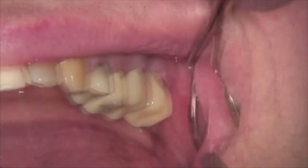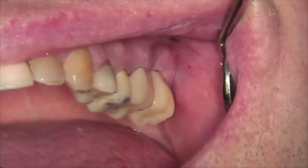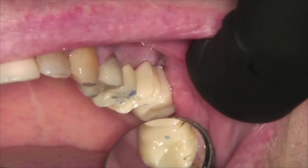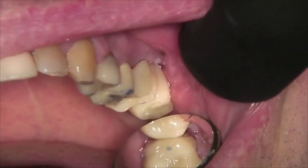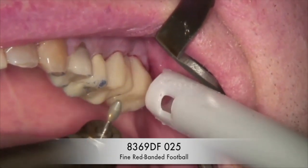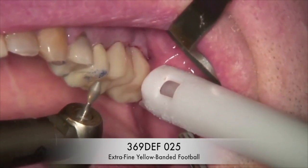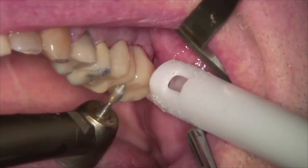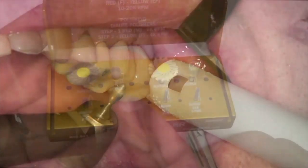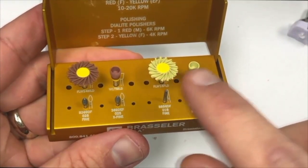Here are bonded posterior ceramic crowns on tooth numbers 14 and 15. After checking occlusion, it is determined that a minor high spot needs adjustment on tooth number 14. The initial adjustment is completed with the 8369-DF or 8856-DF fine Dialite diamonds. After initial adjustments, the 369-DF or 856-DF extra fine Dialite diamonds are used to smooth the adjusted areas and reduce polishing time. Recommended speed for both diamonds is 10,000 to 20,000 RPMs with copious water. After adjustments are complete, polishing is completed with the intraoral Dialite cups and Featherlight polishers, which come in both medium and fine grits. The cups are used on the gingival one-third, and the Featherlight polishers' unique design allows them to adapt to all tooth surfaces including textured surfaces and occlusion.